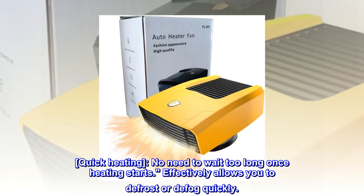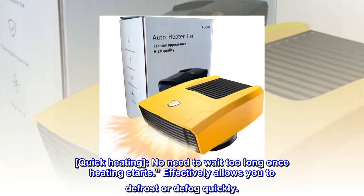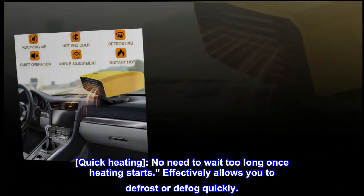Quick heating. No need to wait too long once heating starts. Effectively allows you to defrost or defog quickly.